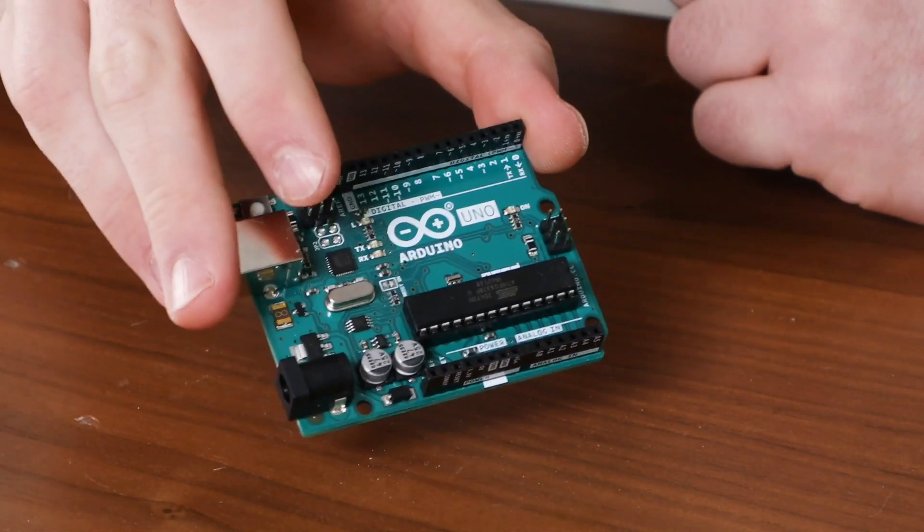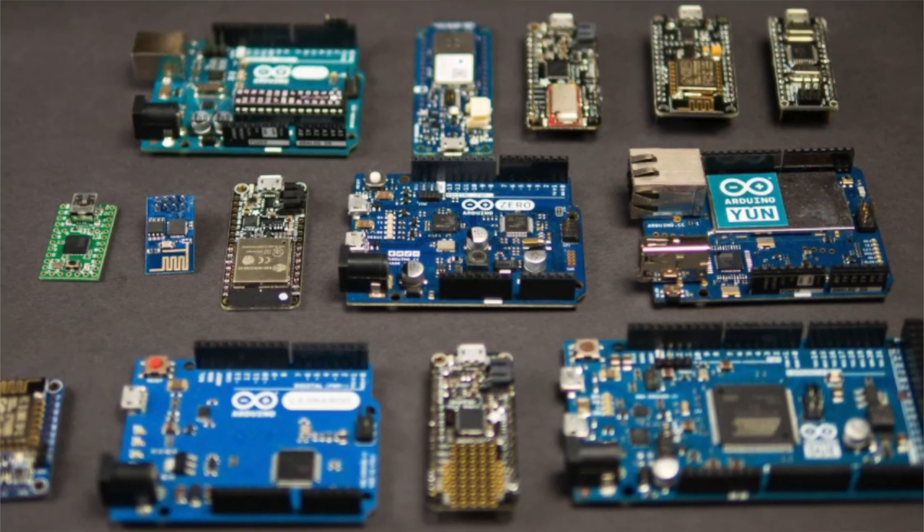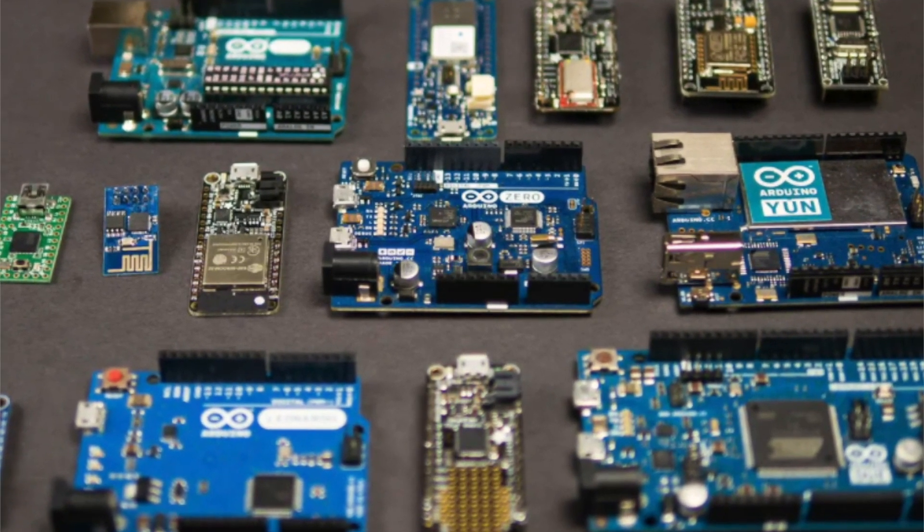Hi, I'm Riley with the Garage Learning, and today we're going to talk about Arduino. So what is Arduino? Arduino is an open-source electronics platform based on easy-to-use software and hardware. Arduino boards, like this one here, are basically just super capable mini computers with inputs and outputs that you can use for all sorts of things. Arduinos come in all sorts of shapes and sizes with different capabilities and form factors available for whatever your project needs.